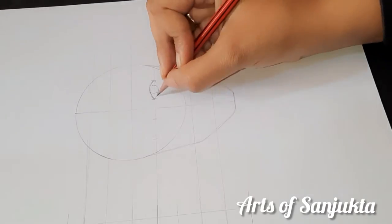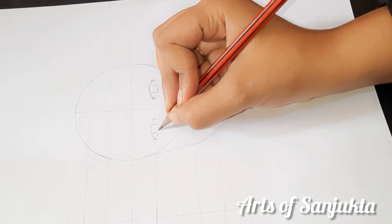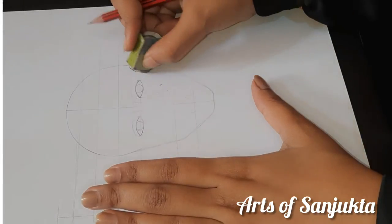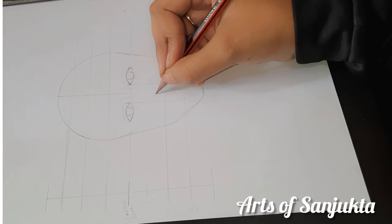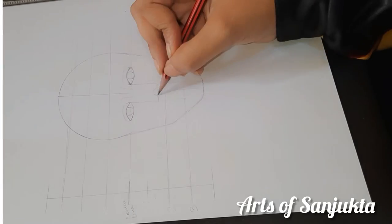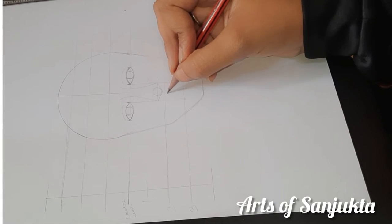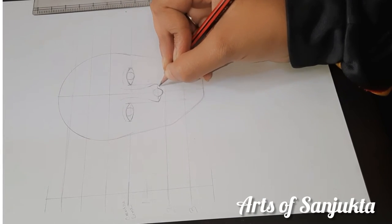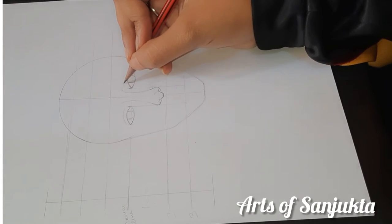How to draw a nose — I have linked it in the description. You can check all the videos in the description. I will make a series: how to shade the eyes, how to shade the nose, how to shade the face, how to shade the hairs — so you can draw a front face. Subscribe to the channel and press the bell icon so that when the video comes you will get notifications.